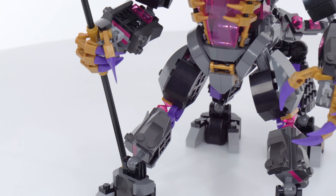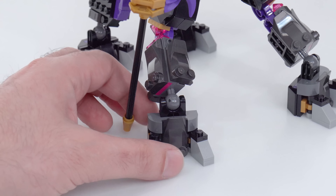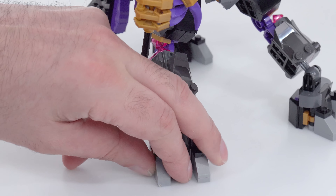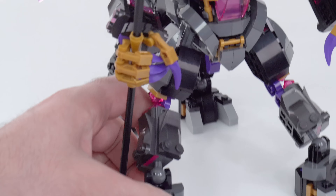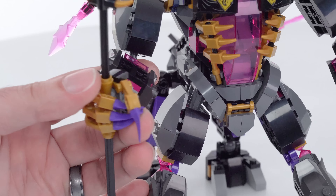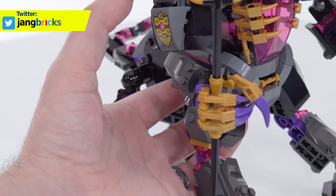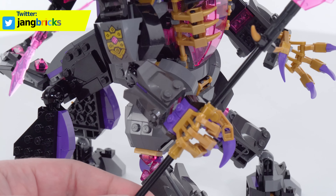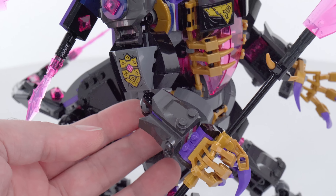Interestingly, this does not have any articulation for the front legs — the main legs — except down at the ankles and then at the toes. You can spread the toes out, bring them together, and rotate the feet around a little bit, but up at the forward hip there's absolutely nothing you can do — that's completely static. I never review things based upon what the top one percent of higher-end LEGO creators can do by adding their own pieces and money. We're doing this based on what's actually here.